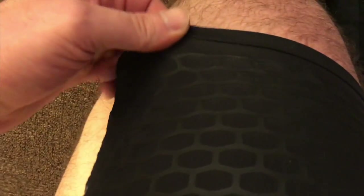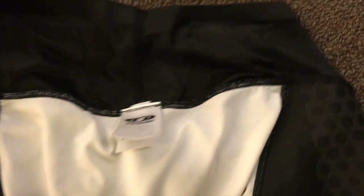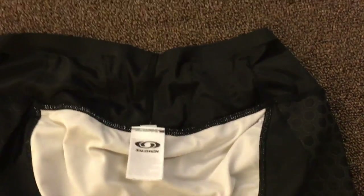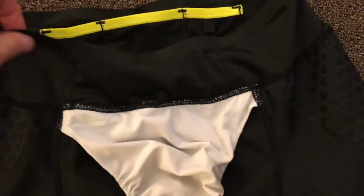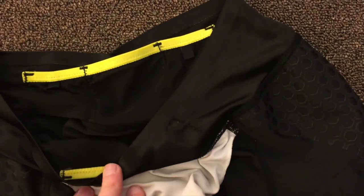You can see it kind of has like this honeycomb compression short thing going on on the leg, and it's pretty comfortable. It's actually pretty tight to get on — you have to sort of bunch the whole leg up and slide it on your leg and then stretch it down. But it really does give you that compression short kind of feeling, so I like that a lot. You can see the waistband is fairly tall — it's probably about three inches — and there's no drawstring, but they seem to stay up pretty well. Like I said, if you got a little bit of a gut, the front will roll down a little bit.